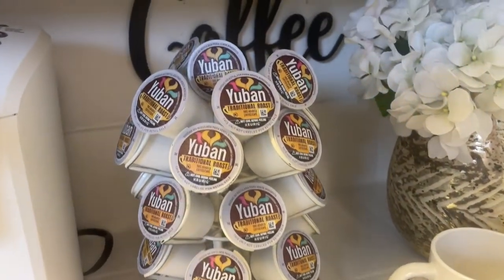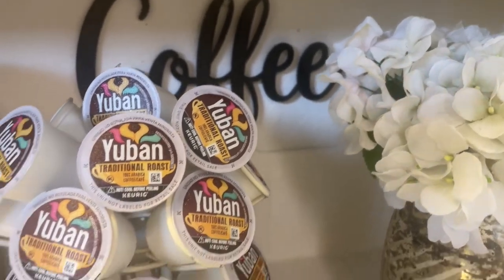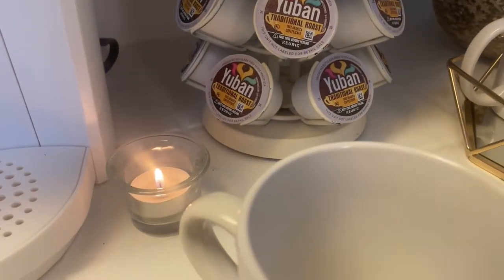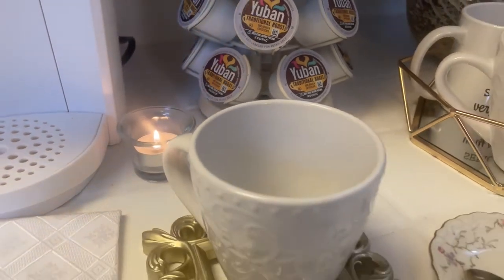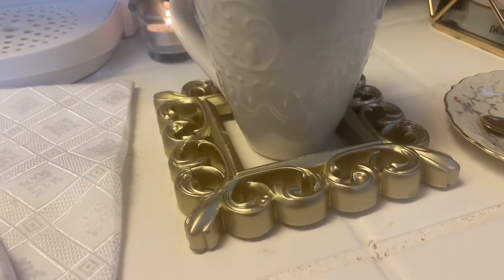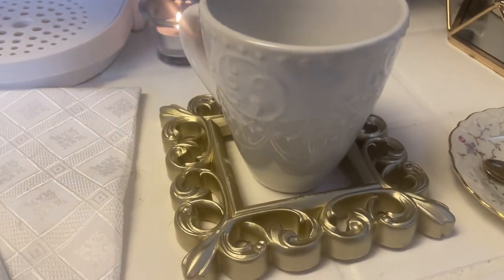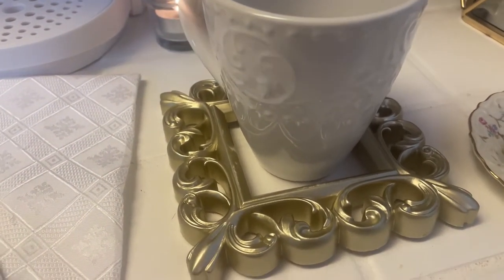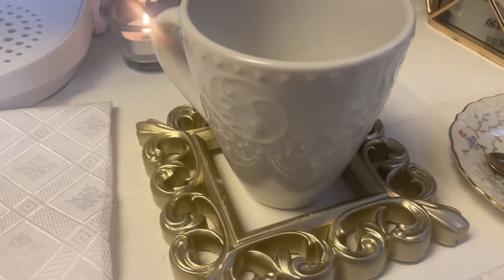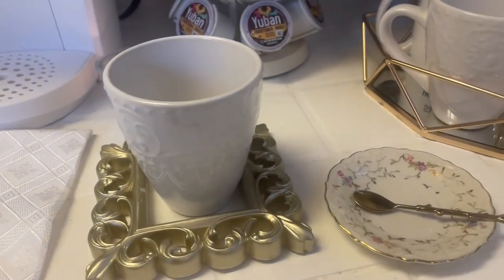Then in the back here on the wall is a cute coffee sign. And then I have a little tea light just for a little ambiance. This is my cup of coffee — there's nothing in it right now, but this is the coffee cup I'm going to be using to fix myself a cup. I have it sitting in this Dollar Tree pitcher frame — it has a glass attached to it, but I took the glass off to use as a coaster.